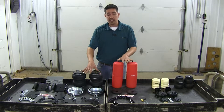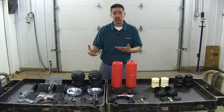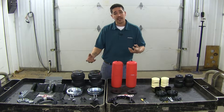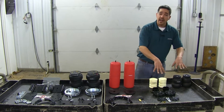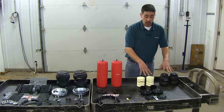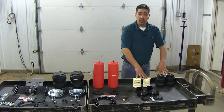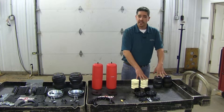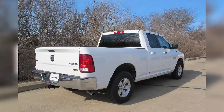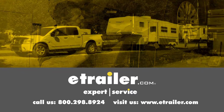In summary, our air systems are going to be great because they give you adjustability and the ability to change the height depending on the load. But the downside is there is more maintenance involved. With our non-air systems, they're great because of super fast installation — once they're on, you're ready to go. But the downside is there's no adjustability. And that'll finish up our look at the best suspension enhancements on your Ram 1500. Click the link below to shop, learn more, or visit us at eTrailer.com.